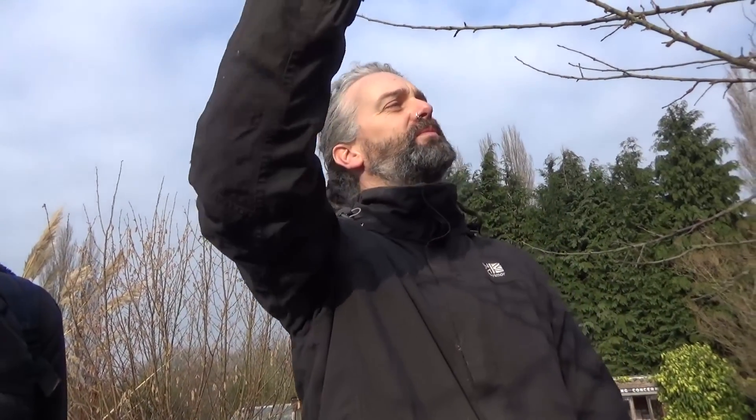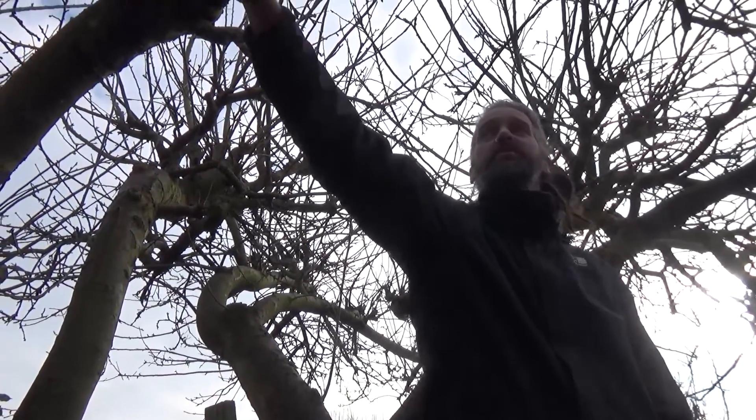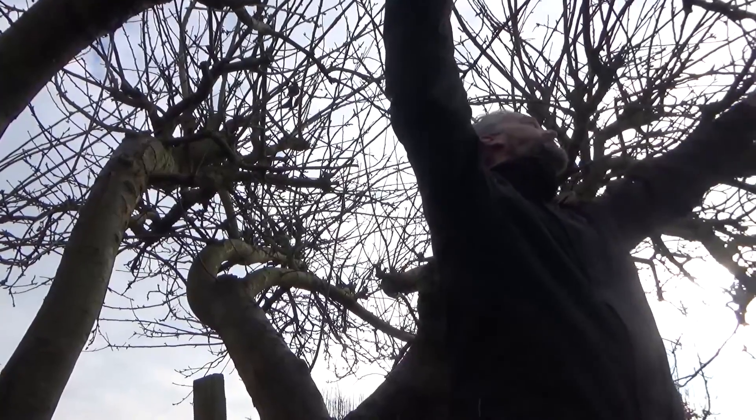Today we'll start the renovation prune. On a tree that's been nicely pruned year to year it's quite easy to see what you want to do, but this one has massive tangled branches so it's quite difficult to see what to do and we don't want to take too much off. Off the main structure you've got your lateral branches, which are the smaller branches that hold the new shoots.